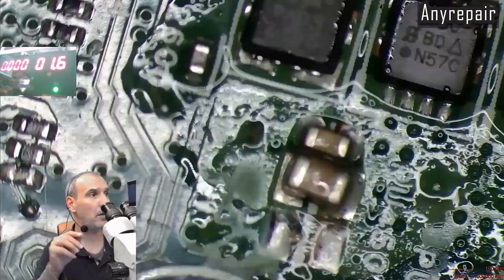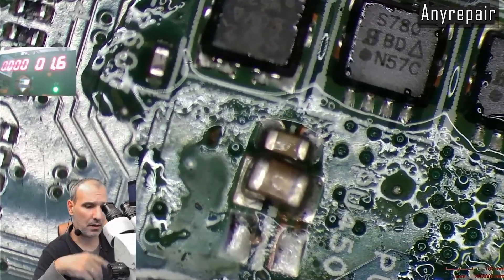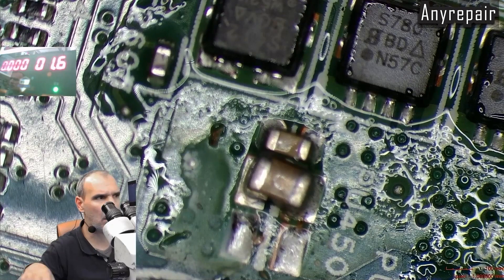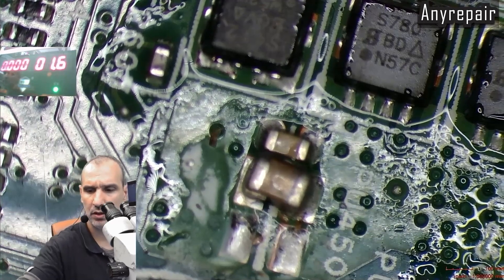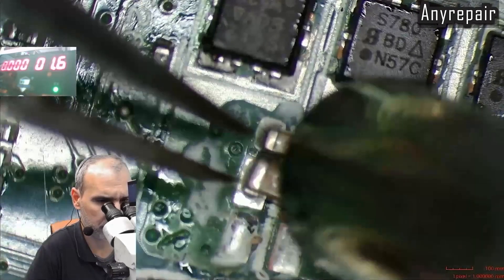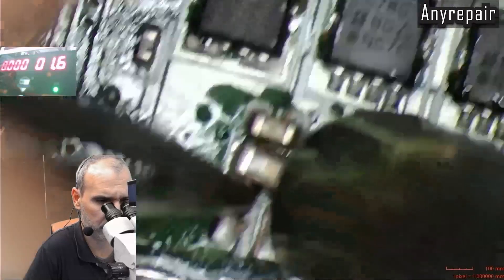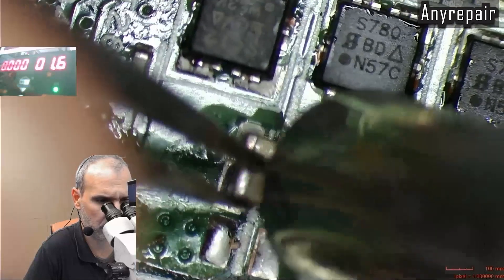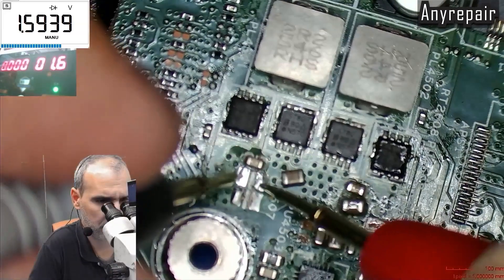So we must remove and replace the capacitor, but first we must remove it and check if the short is gone and if the cap is the suspect. Yes, the short is gone.